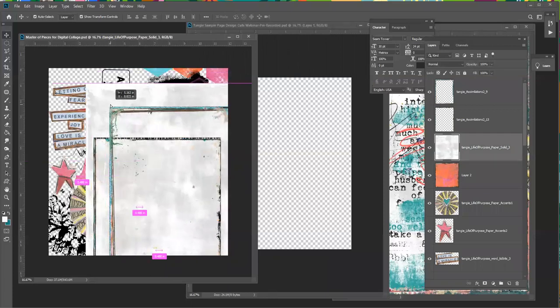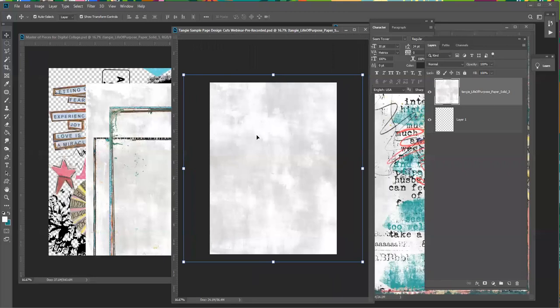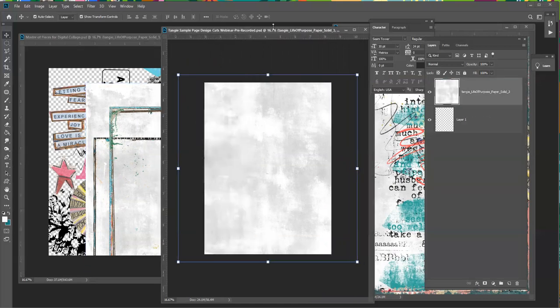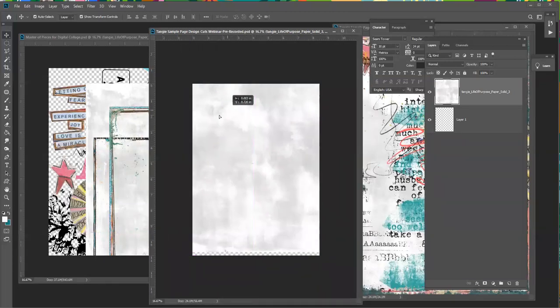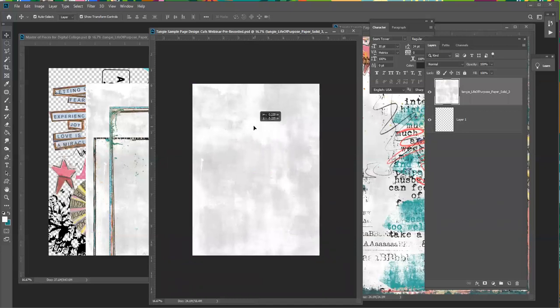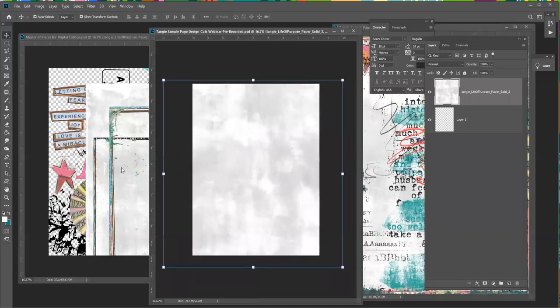I'm going to grab the paper first and drag it over to my 8.5 by 11 document. I hit the Shift key when I brought it over so that it would center it on my document. I just want this white paper in the background to get me started, and you can move it around and see where you like it.